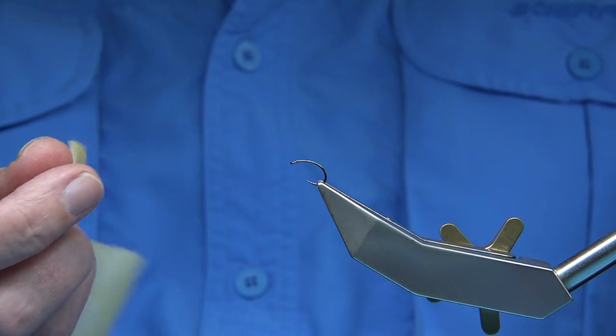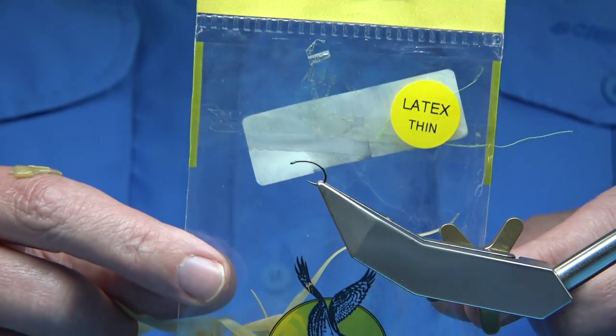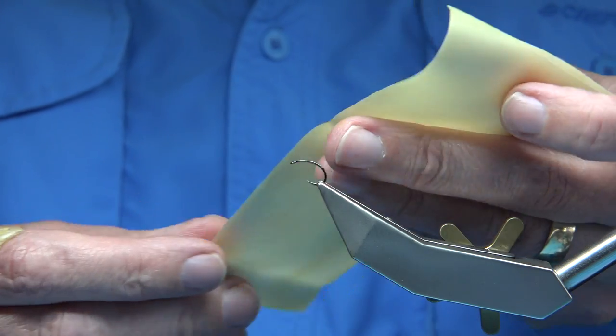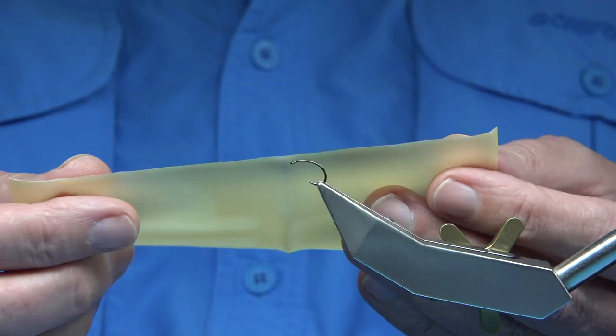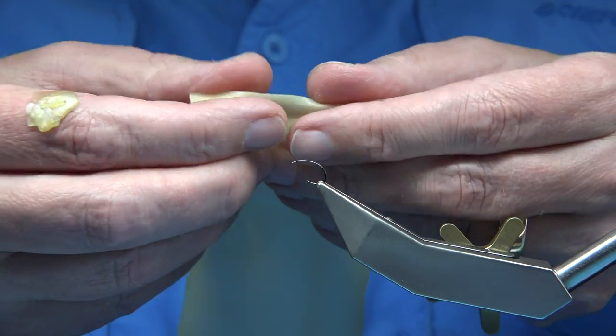Now I've struggled with it when I first started using it. I've tried Stanley blades, scalpel blades, on a ruler, on a cutting board, and it never really cuts that well. But I'm going to show you how I do it.